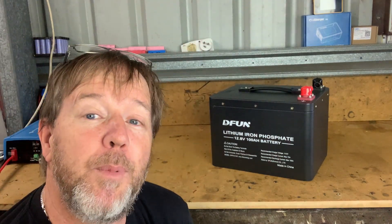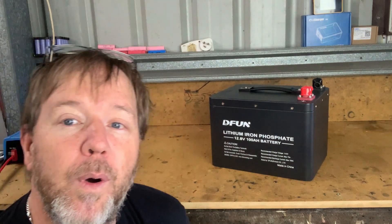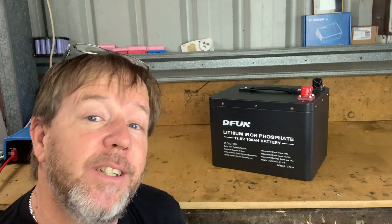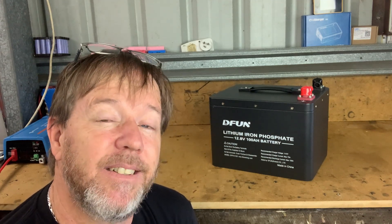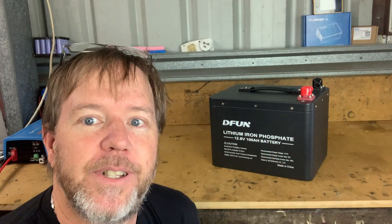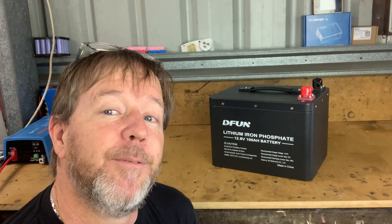What we've got is a 12.8 volt 100 amp hour battery — it is the DFPA 12100, and you can pick these up from DFUNenergy.com. The battery itself contains A grade cells and is good for between 4,000 and 8,000 cycles. That blows my mind — that's far superior to the cells I've got at the moment, so it'll be interesting to see what I can glean from doing a quick teardown and running a few tests on it.